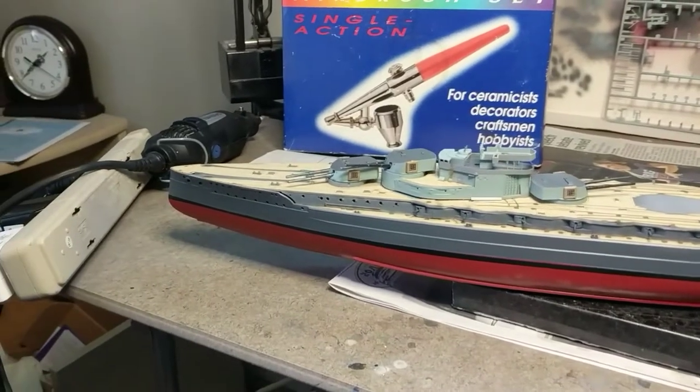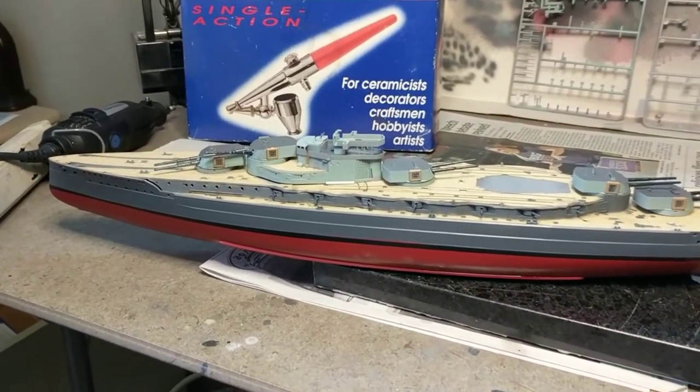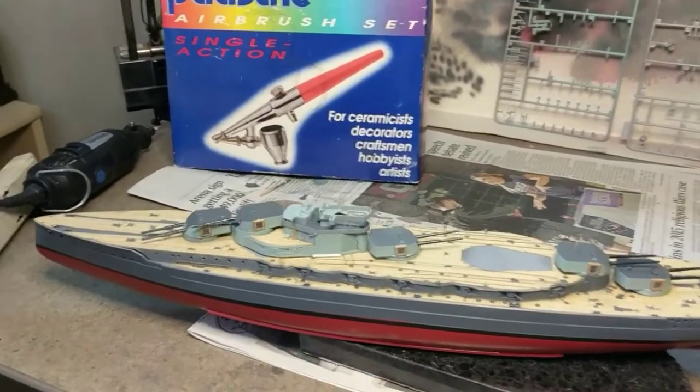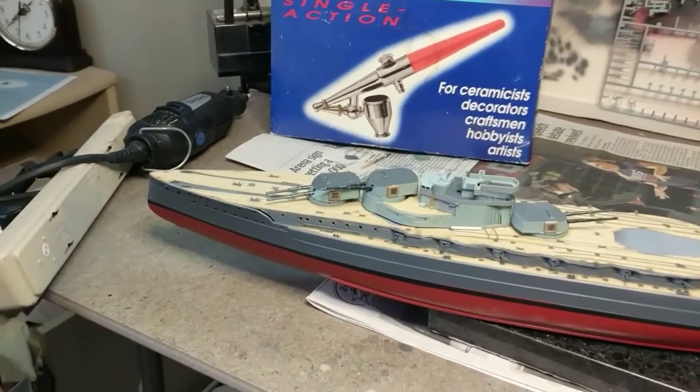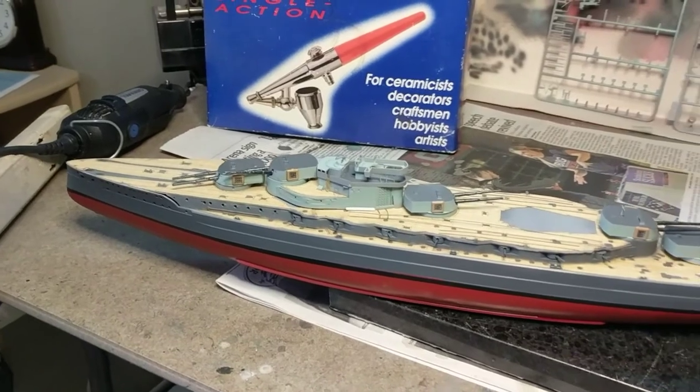Did some research. I can't believe you guys let me do that wrong. Anyway, so here we are. The build is coming together great, I'm really enjoying it — it's fun. The superstructure right now is just sitting there; I'm building the superstructure and using the White Ensign photo etch, so I am having a ball.